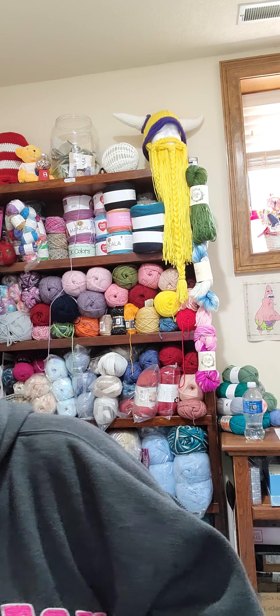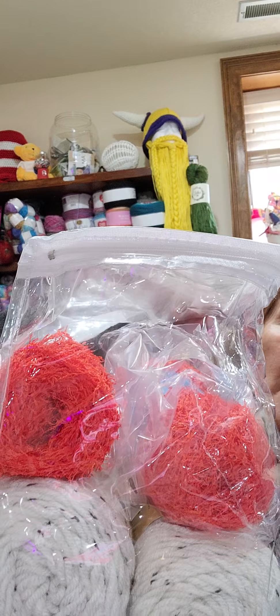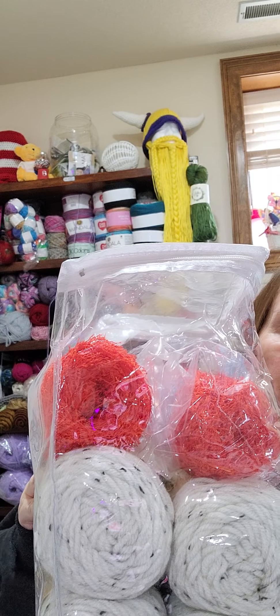Thank you for watching my yarn haul. Don't forget to get in that giveaway tonight — once again it's for four balls of Aeron tweed and two balls of scrubby yarn. It's like a pumpkin orange, it looks red on camera but it's pumpkin orange. You guys have a great Friday night and I will be back tomorrow to draw the winner. God bless, stay safe, wear your masks, and I love ya.